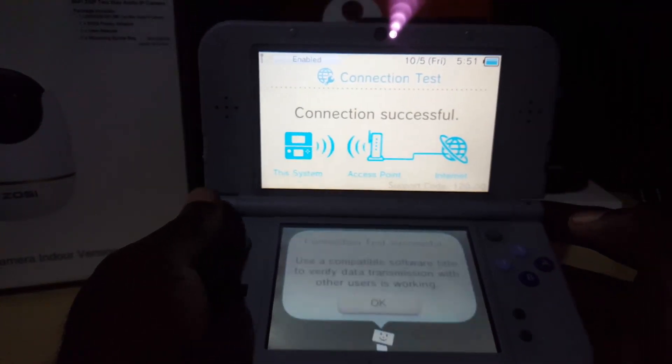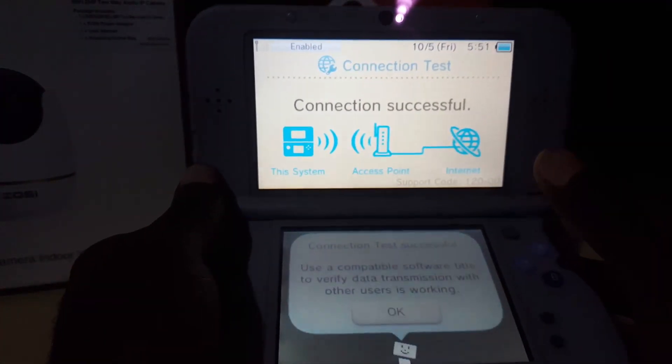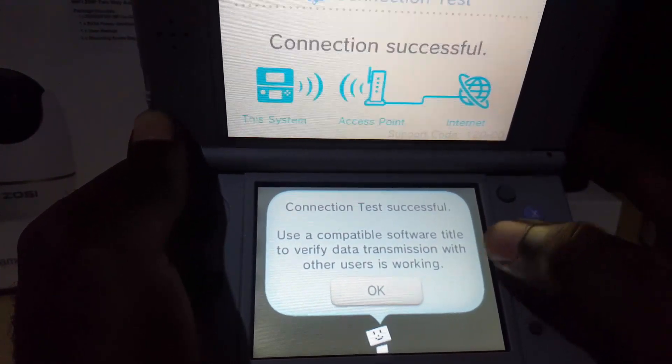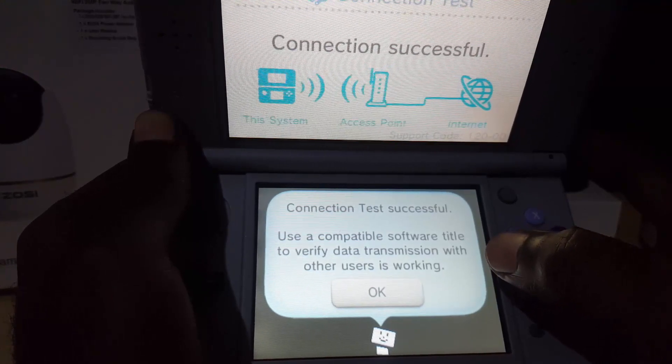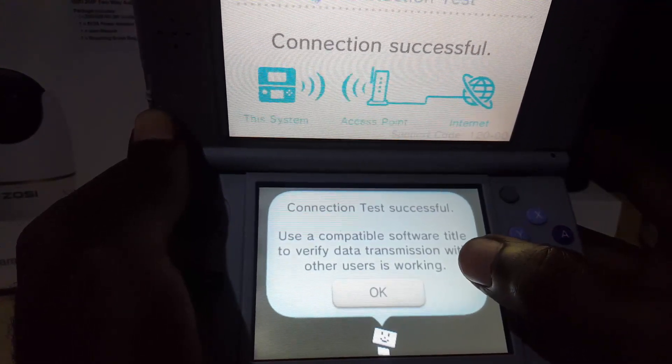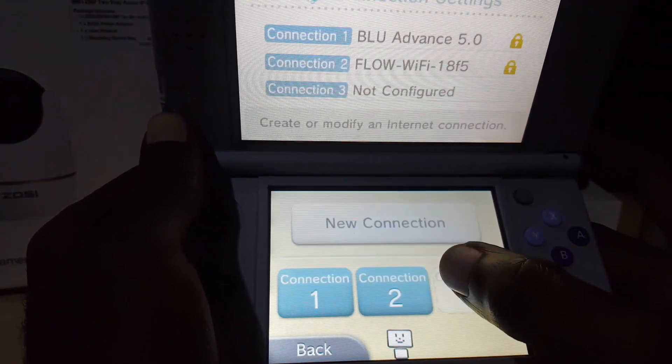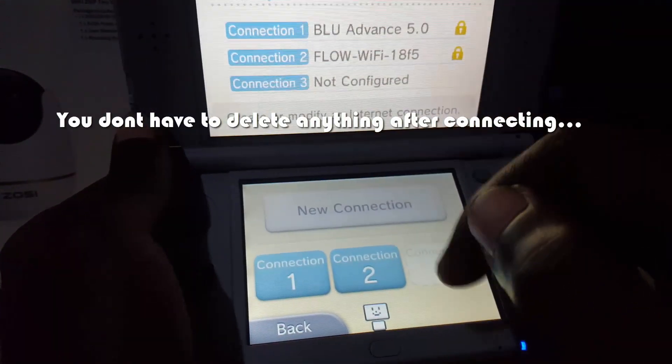You can see it is now connected. It says we have internet access — the connection test is successful. Use compatible software to verify data transmission with other users is working. Hit Okay and Connection 2 is now working fine.